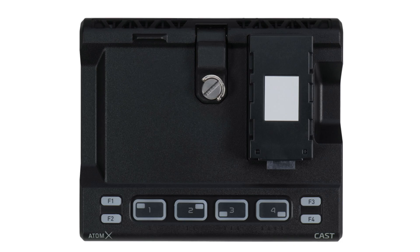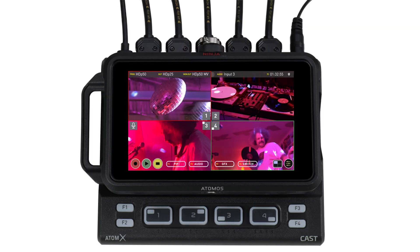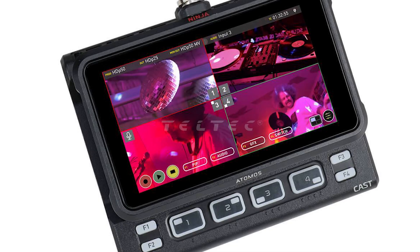That's all for now about connecting the ATEM Mini to the Atomos Ninja V. However, there's also the topic of the Atom X Cast, which is basically a 4-input switcher for the Atomos Ninja V. I will make a specific video about that because there are a couple of things to take into consideration when looking at that product, and there may be smarter investments than the Atom X Cast.